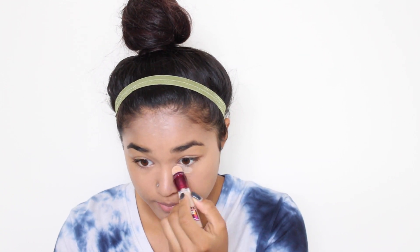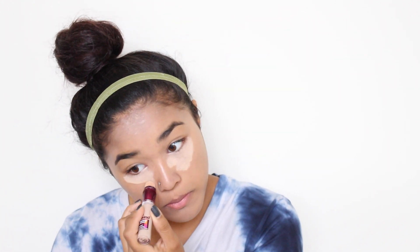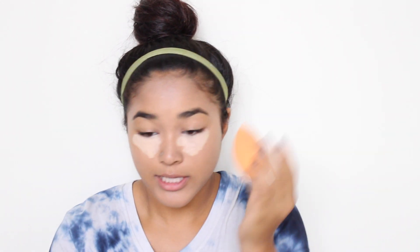Especially since we're waking up super early for school, we're going to have pretty dark circles. I don't really have a severe dark circle problem, but I know so many people do. So I'm going to use the Maybelline Instant Age Rewind Concealer. I accidentally bought it in a shade too light, so it's very highlighted on me, but it still does the job. I'm putting that under my eyes and blending it in with the sponge.